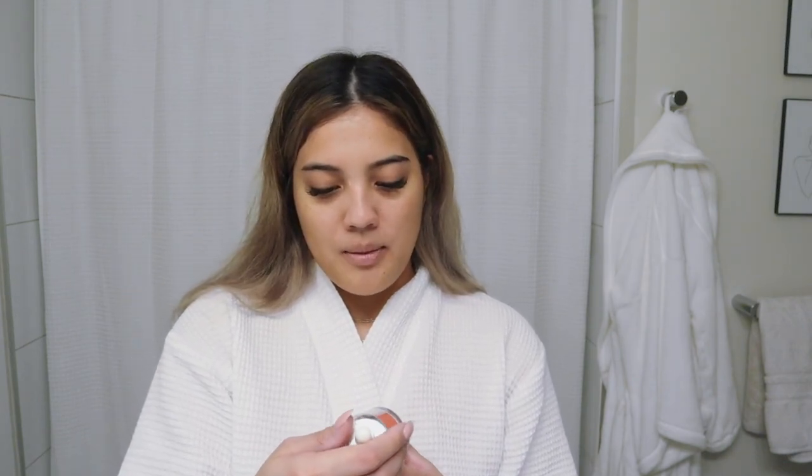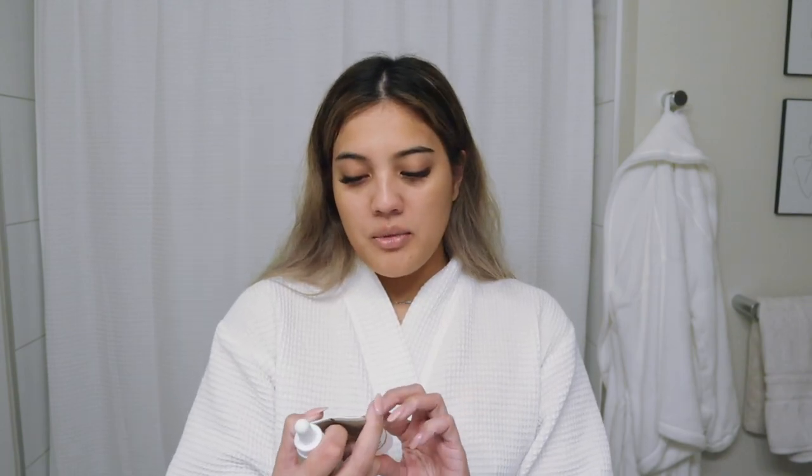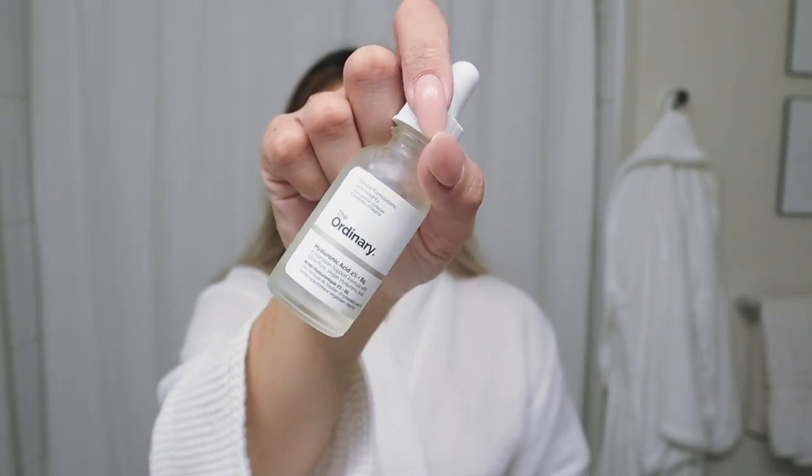Next I'm going to be mixing a few different serums and creams. I'm going to take Roe Dials Dragon Blood Sculpting Gel — this really helps plump your skin and make it look full and refreshed — and mix that with Kate Somerville's Bow Making Peptides Serum. Then for moisturizer I'm going to use The Ordinary's Natural Moisturizing Factors, and I'm going to take a couple drops of The Ordinary Hyaluronic Acid for extra moisture.